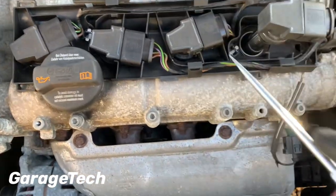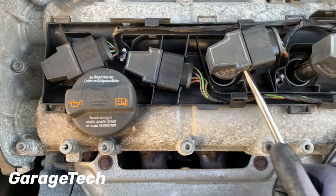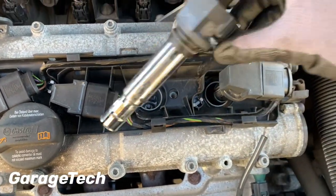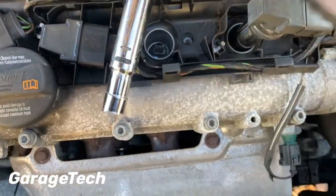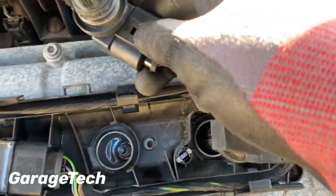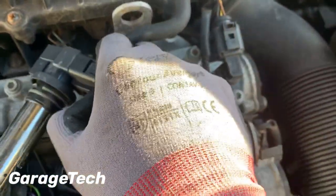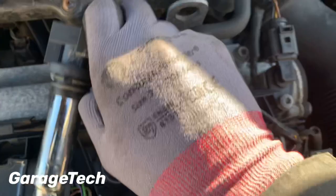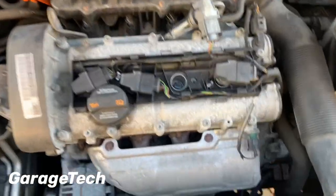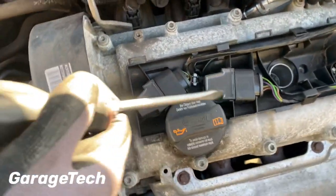It's a bit tricky with one hand. That one comes right out. So with this one on the end, what we need to do is just get this plug off — you can see there's the plug there. You just put your thumb in, put it back, and pull it off.